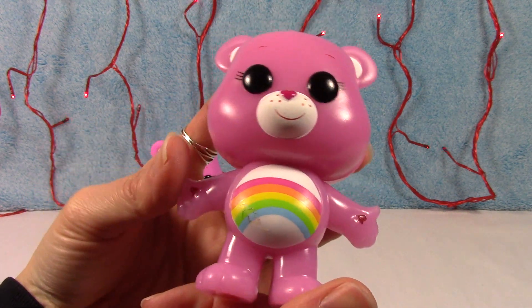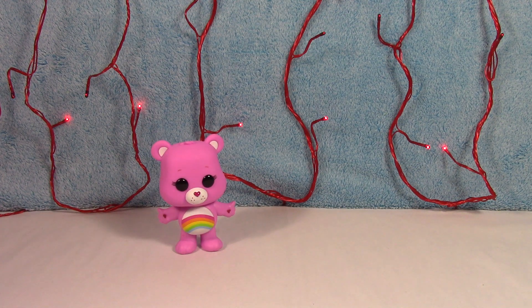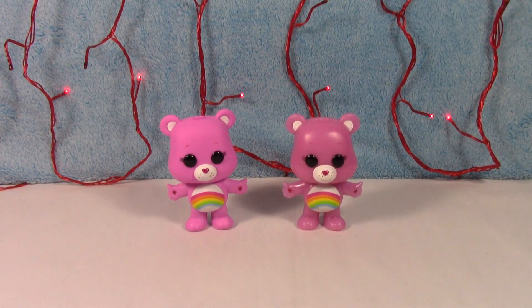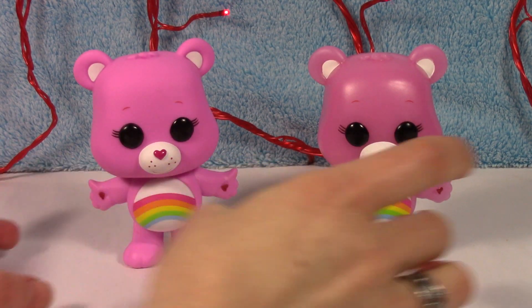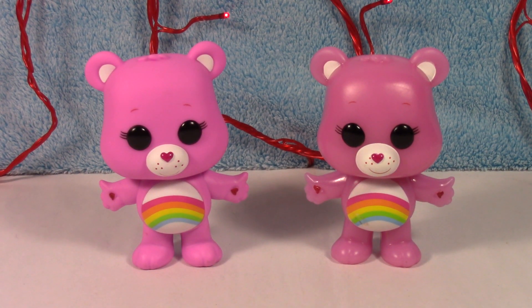Very very cute. Let's see if we can get him to light up. If you are interested, I will link some other videos down below in the description box. I have the full Care Bear collection as well as the unboxings of some of the other characters. If you would like to see those please go check them out. Are you ready? Alright let's see.